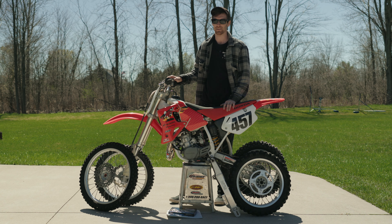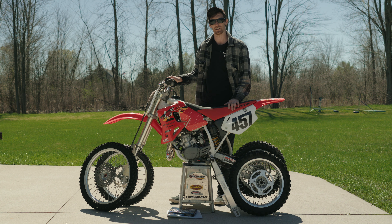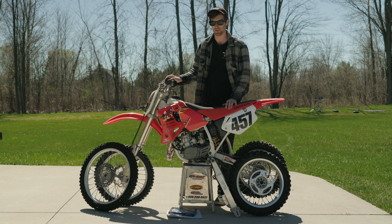What's up guys, thanks for clicking on this video. Today I have my CR80R — it's actually been getting a lot of traction on my channel — and we're going to be turning it into a big wheel version today. I'll go over briefly on what you need to do to make your CR80 or CR85 into a big wheel edition.